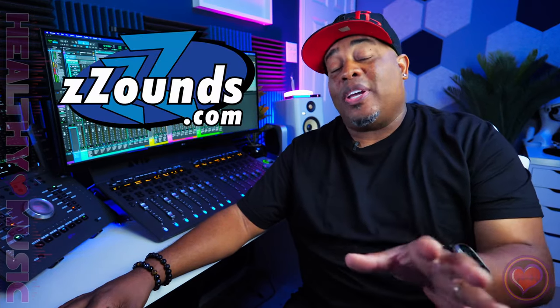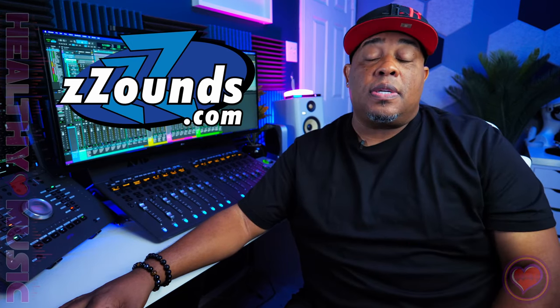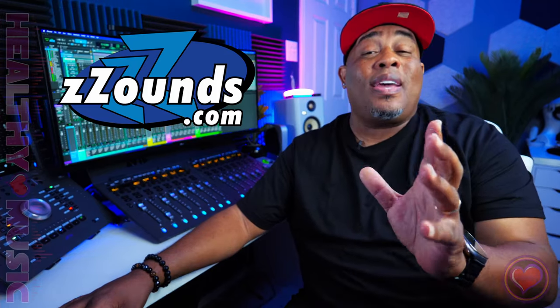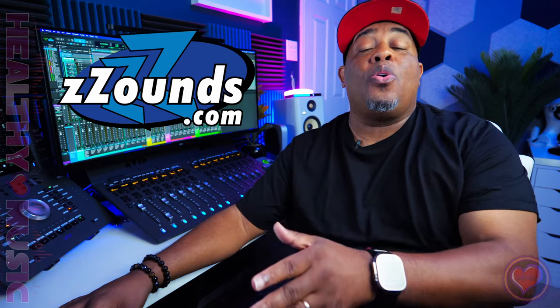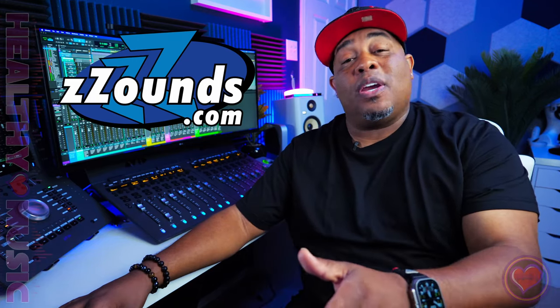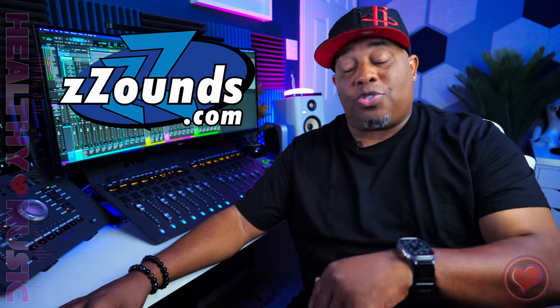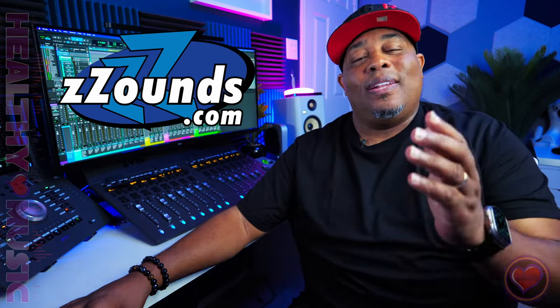Before we move any further, if y'all are looking for any type of gear, do me a solid — go over to Zounds using one of the links down in the description. You don't even have to have a lot of money or good credit. You can apply, get your gear in two days, and be banging away — especially when it comes to controllers and mini controllers. Zounds got you covered, and it helps support the channel, so I appreciate it.